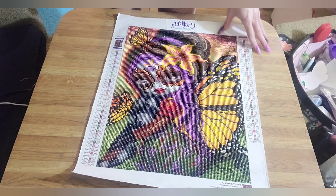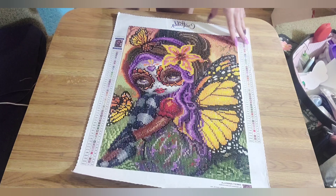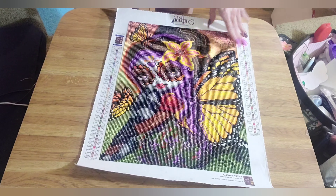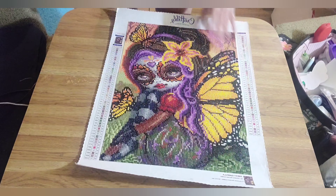It's from Craftably. This is a 20 by 28 inches, I believe, full round drill. The artist is licensed and it's from Jasmine Beckett Griffith.